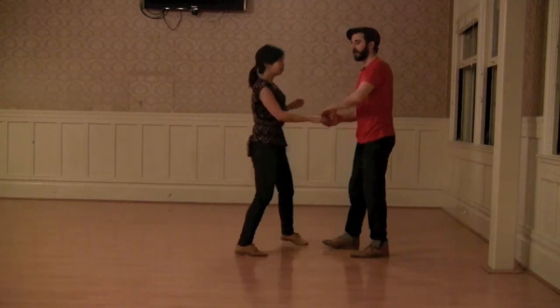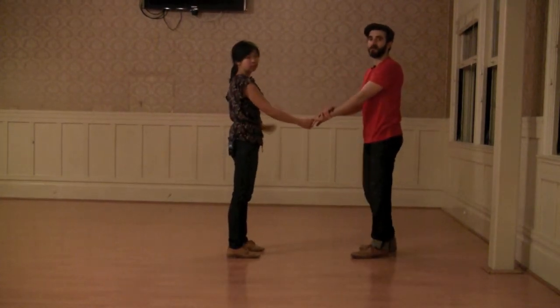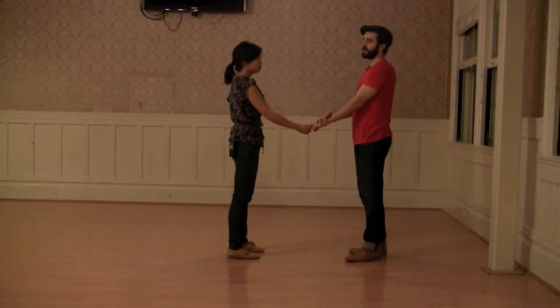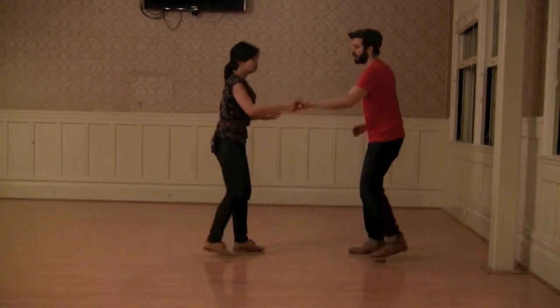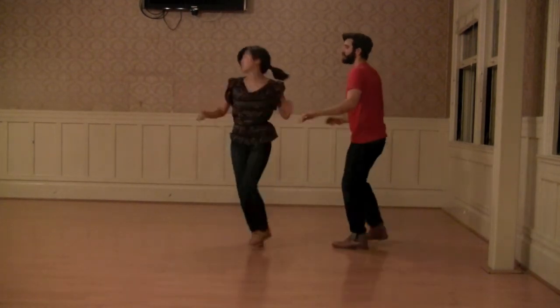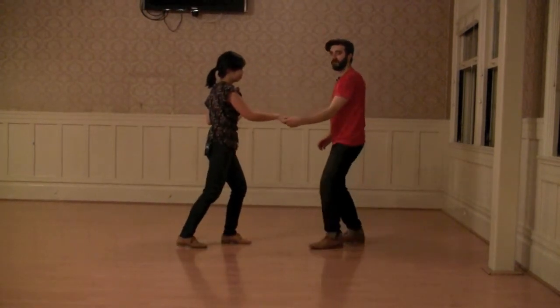And then once we got into open, we had our overhand connection. And we did another tuck turn from open, which looked like this. Rock, step, triple step, triple step, rock, step — into a basic.